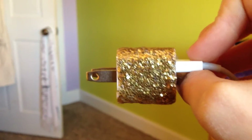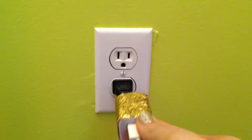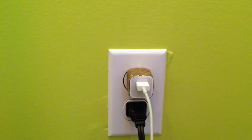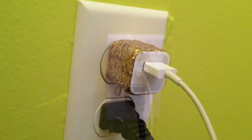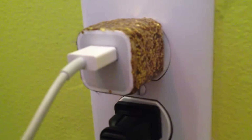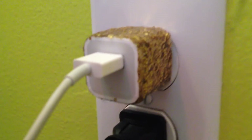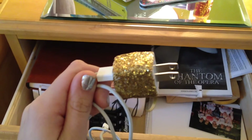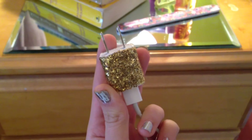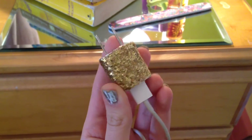In a solo cup or whatever disposable dish you use, you want to mix equal parts of Mod Podge and glitter. Stir it up until it has a nice thick consistency, and tape off any parts of your charger that you don't want to get Mod Podge on. Using your sponge, dab the mixture of Mod Podge and glitter around the outside of your cube. Set it off to the side, let it dry for about four hours, then remove your tape and cut off the excess.